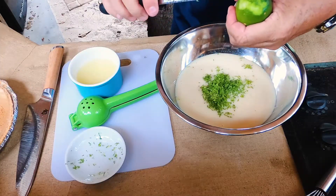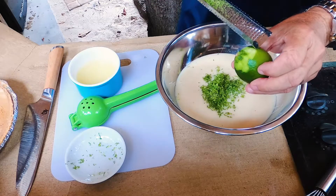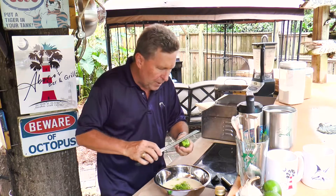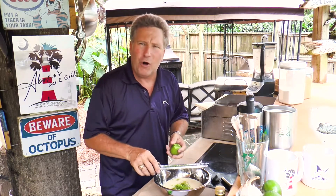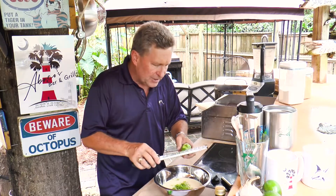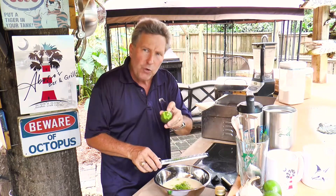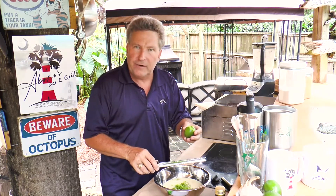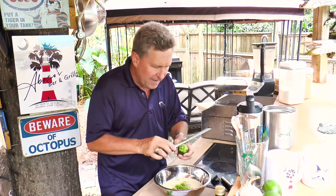We don't want to get the white part of the lime — that's called the pith and it's very, very bitter. You don't want that in there; it's going to give a real off-bitter taste. So if you're using a standard zester or a box grater, you just have to be careful not to get the white part. Use the smallest size grate you can. That's why I like the microplane.